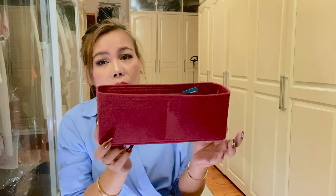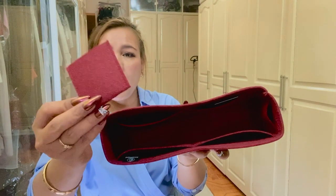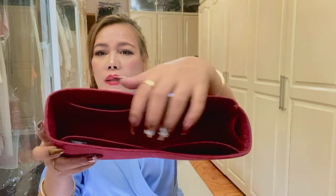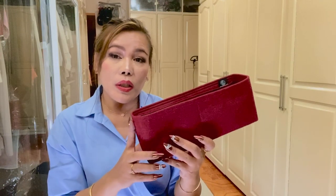Next is this organizer for the Chanel Jumbo in the color Burgundy Berry. On the inside it has five pockets — four main ones plus a small tiny pocket — and a small detachable pouch. I can't wait to use this on my Chanel Jumbo because I'm afraid to damage or scratch the inner lining of that bag since it's made of burgundy leather. That's why I bought this one.